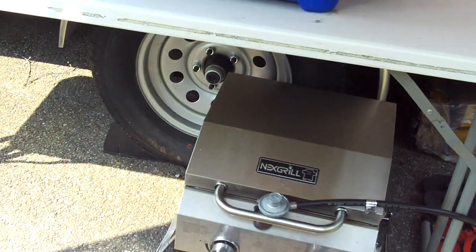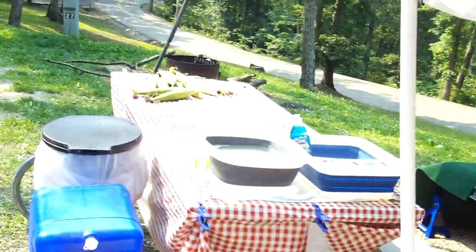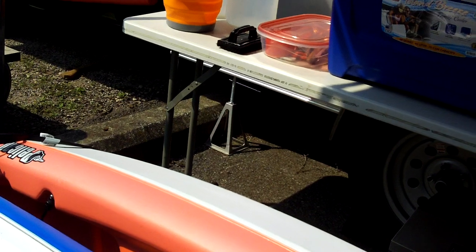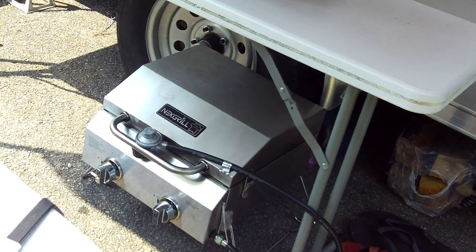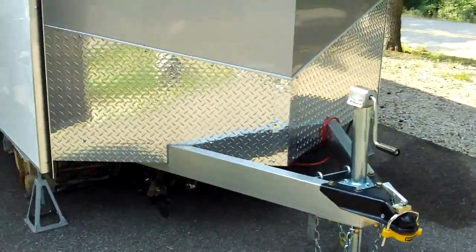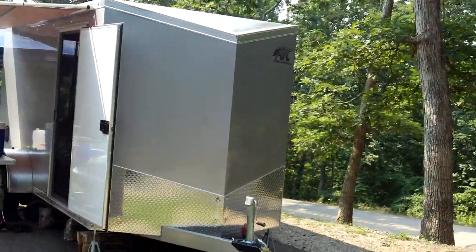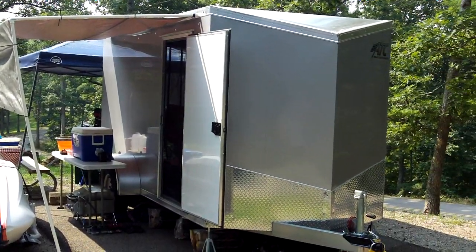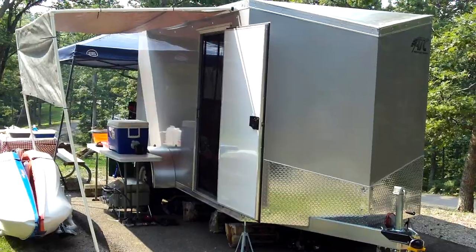Our grill is just sitting underneath the table when not in use — we set it up on a picnic table in the evenings. I modified it to fit the small green propane bottles, so we bring a few of those with us. We've had a couple people stop by wanting to check it out, so we wanted to do a little tutorial. If you like it, feel free to ask questions in the comments.